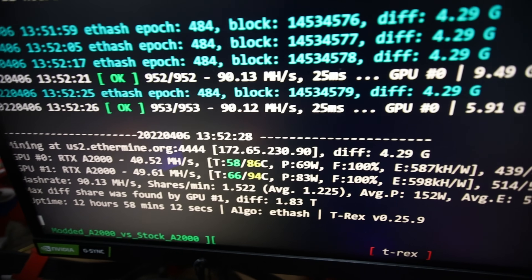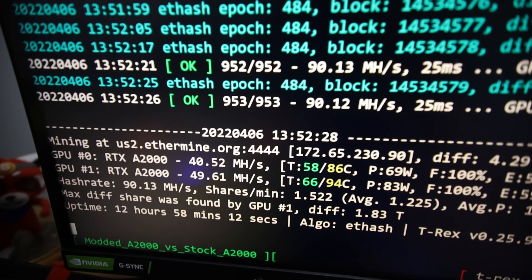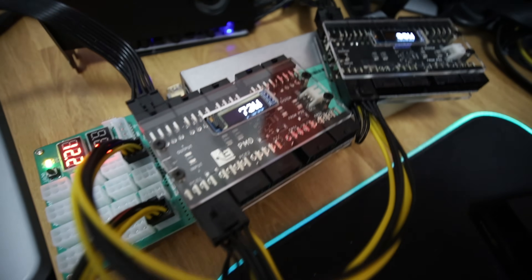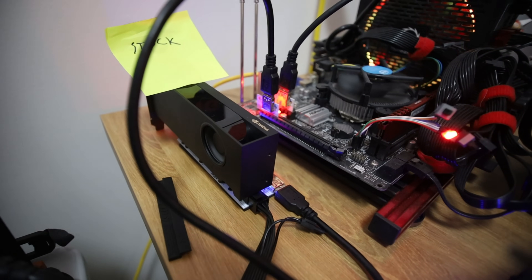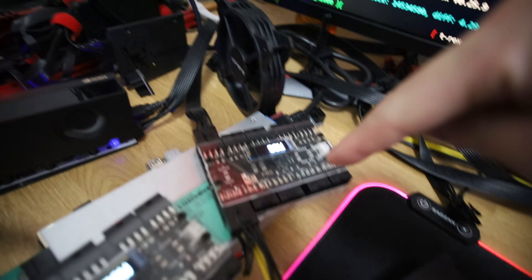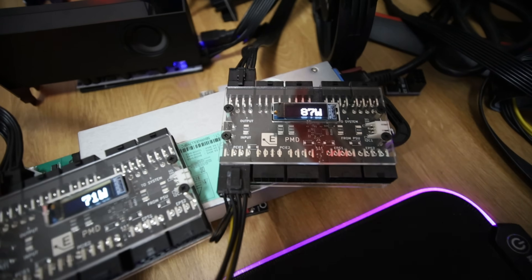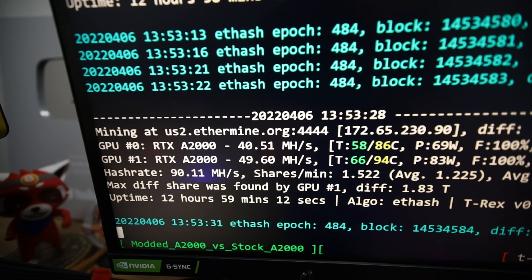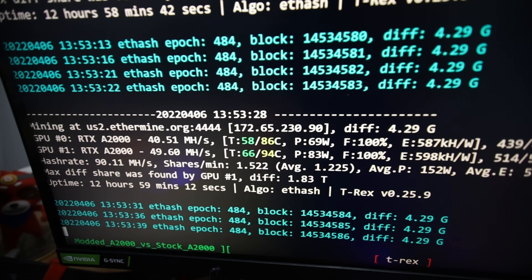You can see it's over the 75-watt power specification, at 83 watts according to the software, and at the PMDs it shows 84 to 86 watts. A stock A2000 does about 40.52 megahash, natively drawing about 70 to 73 watts, which is under the 75-watt PCIe power specification on the riser. I've got two PMD meters here from Elmore Labs to show you the power difference from stock to the modded A2000, which is getting 49.6 megahash, stable for almost 13 hours.